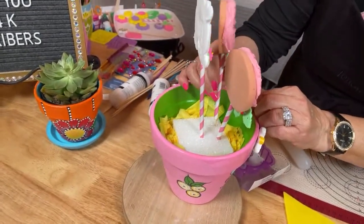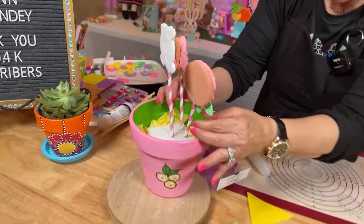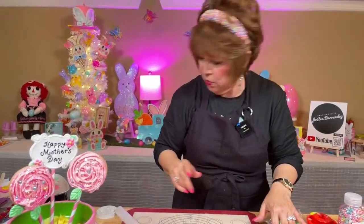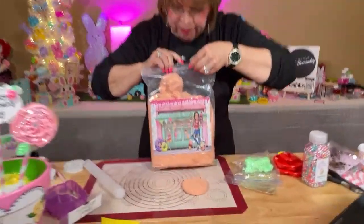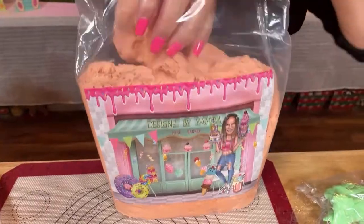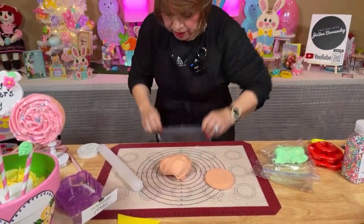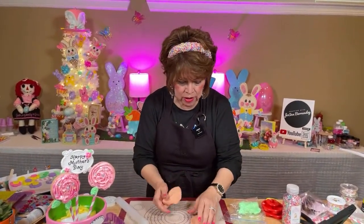I'm going to put this one in — it's a little wonky, but it'll be okay. Now I'm going to show you — I just cut the straw, it's so easy to do. This is clay from Yanira, Designs by Yanira. The way you order this clay is to message her on Facebook — she's got a business page, Designs by Yanira, and she also has a YouTube channel. She's an amazing designer.